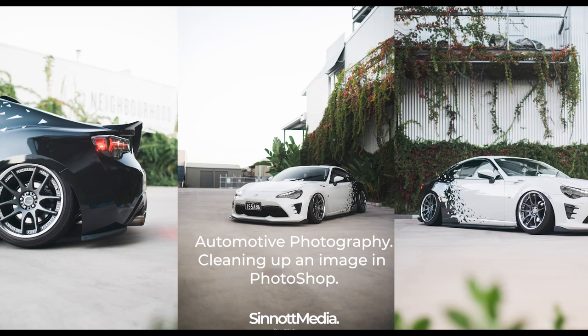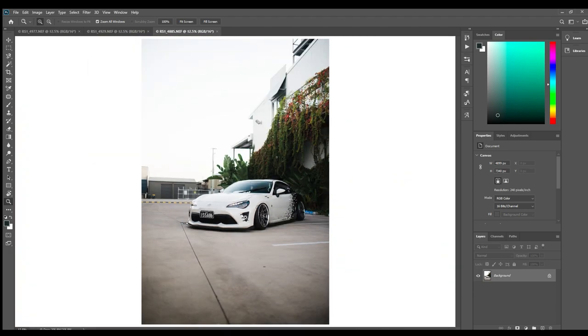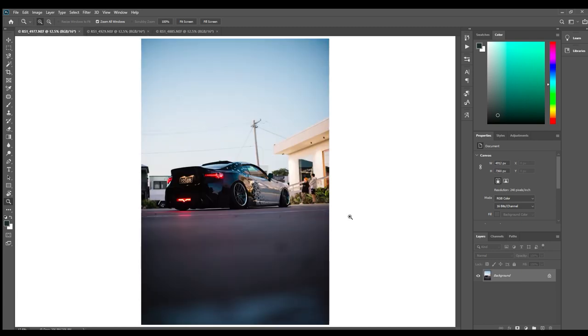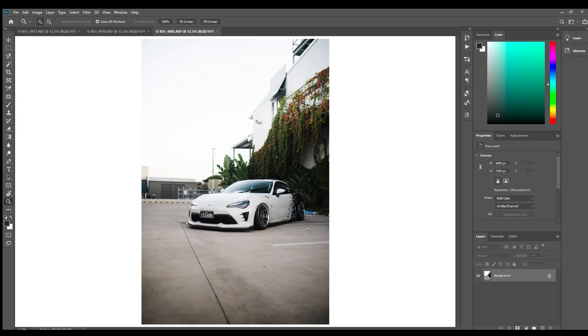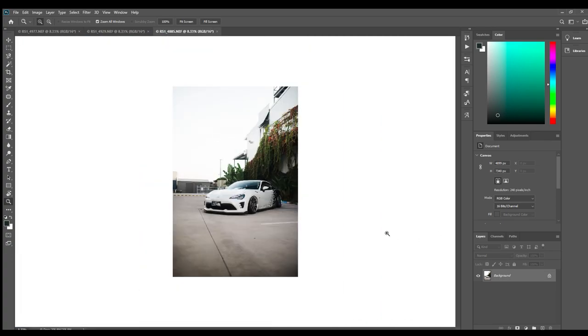Hey guys, it's Rob from Synod Media. I thought I'd do a quick video on a little behind-the-scenes edit of my friend's 86 here. He's just got it bagged recently and yeah, it looks really good. So we just caught up and took a few photos. This video is mainly going to be about removing objects and just cleaning up the image in general.